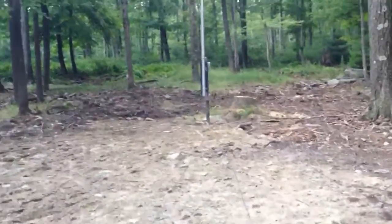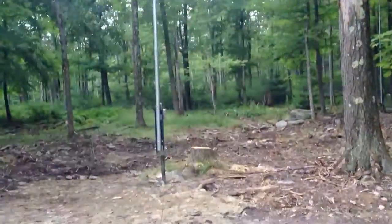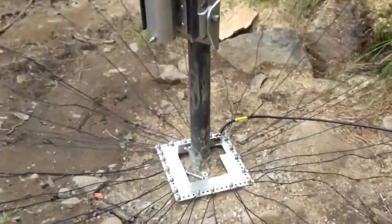Here we have a vertical. These are self-supporting DX Engineering. You can see the radial plate here and radials start laying down.